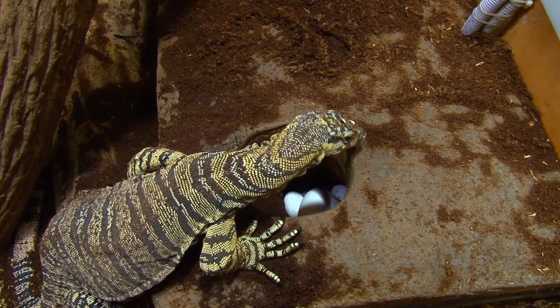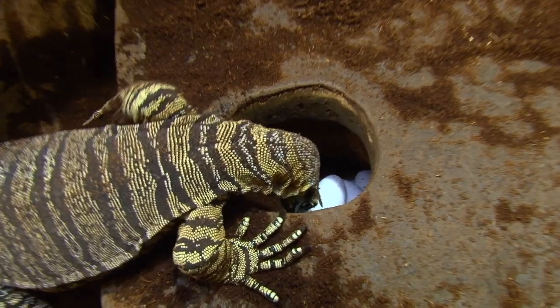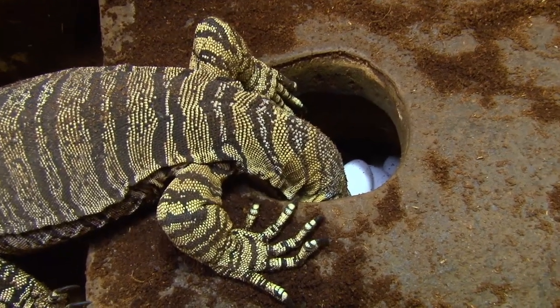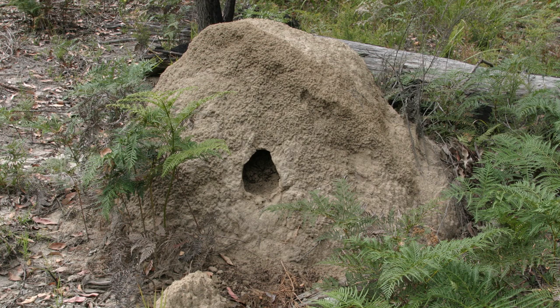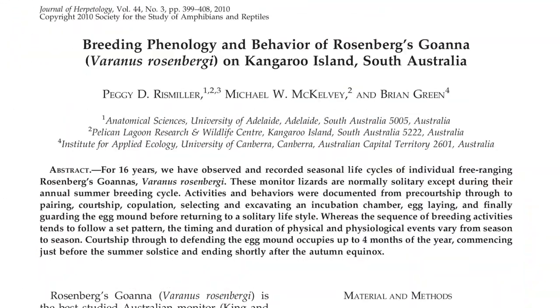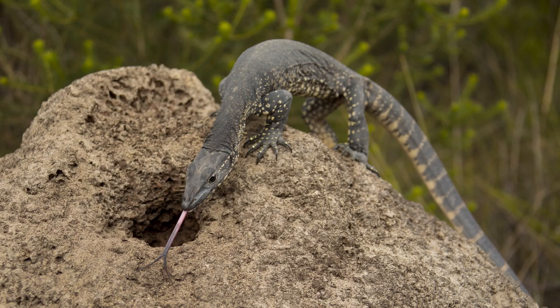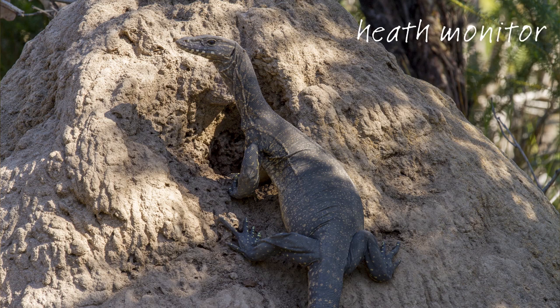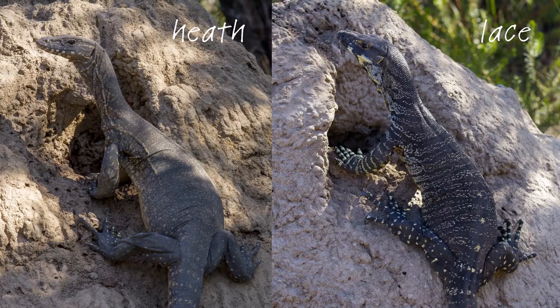I use nest boxes with my lace monitors and have done for many years. I first decided to use a nest box after doing a bit of research into how lace monitors nest in the wild. The research consisted of both reading scientific journal articles on the topic and spending time out in the field looking at lace monitor nest holes in termite mounds. I've also read a lot of articles on heath or Rosenberg's monitor nesting and have spent a fair bit of time in the field watching them nest in termite mounds in the wild as well.